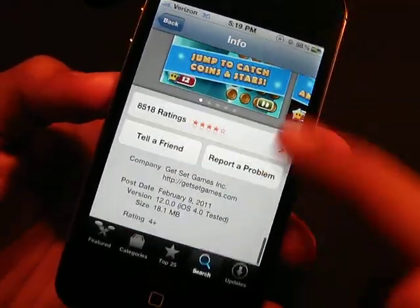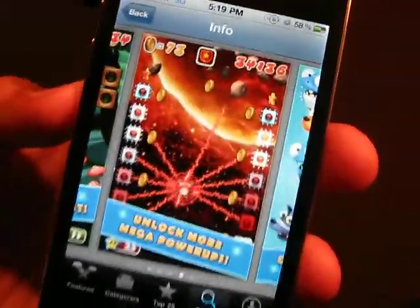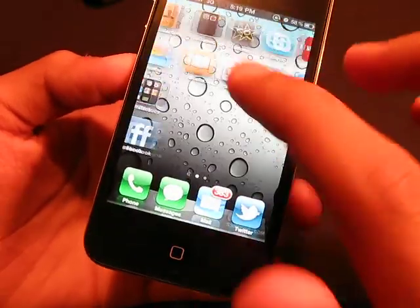This app is currently free and as you can see how many levels you get on this game. This game is great — very, very nice colors, very nice retina display. It supports the retina display.